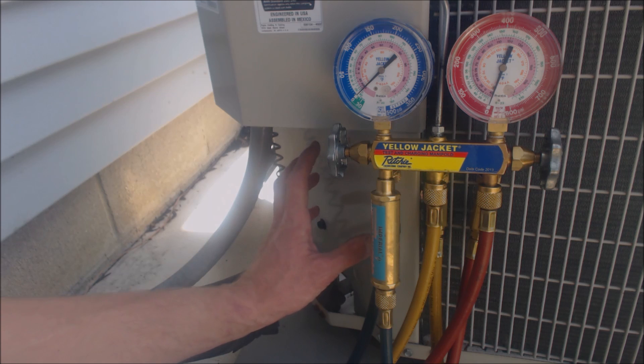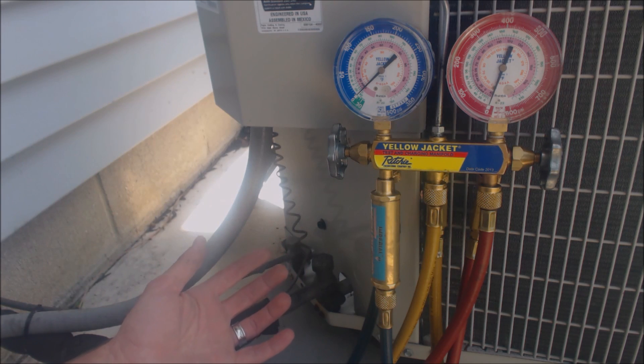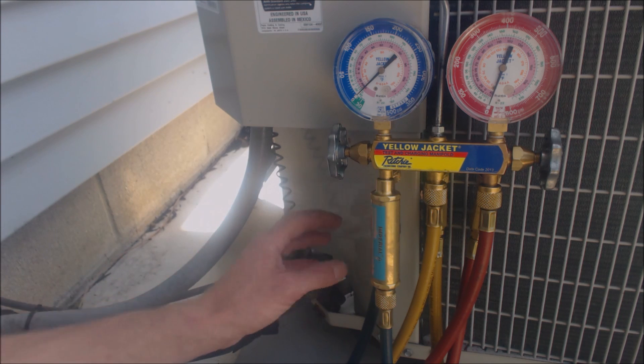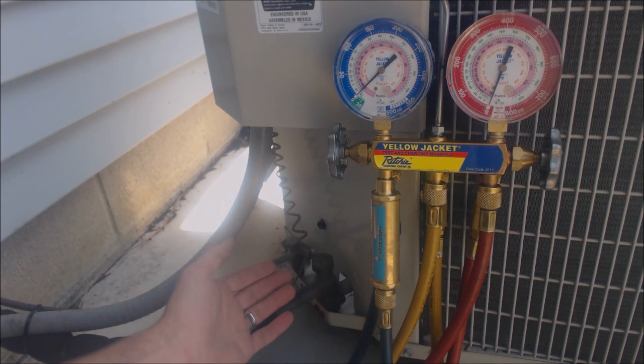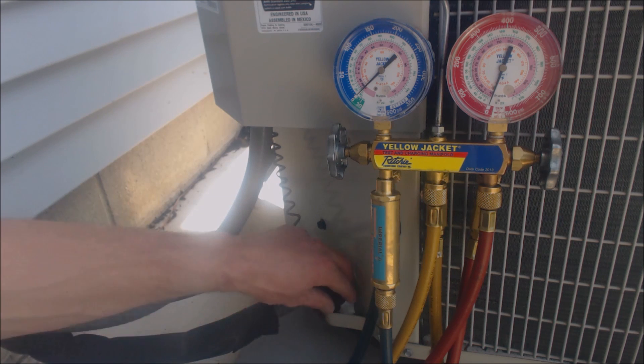Before I did that, I turned the disconnect off for the outdoor condenser because I always like to be out here when it turns on. We're going to have to let this system run for five to ten minutes before we actually check the charge. You can attach your gauge set before or while it's running, so we're just going to go ahead and attach our gauge set now.